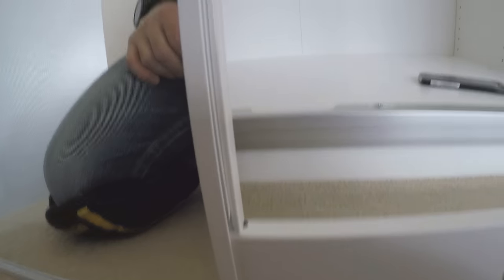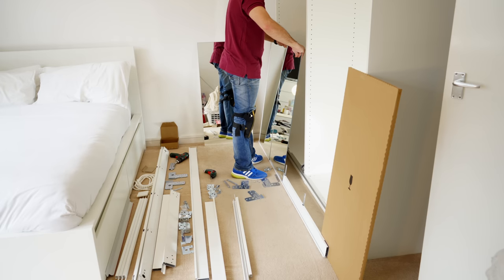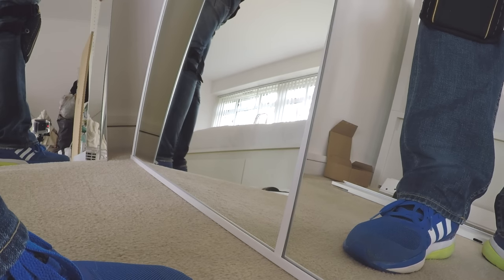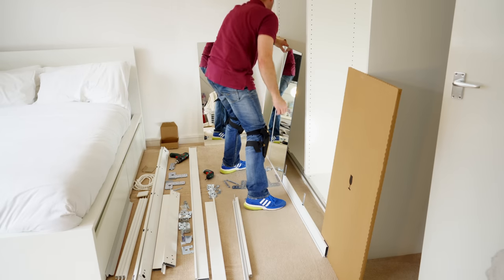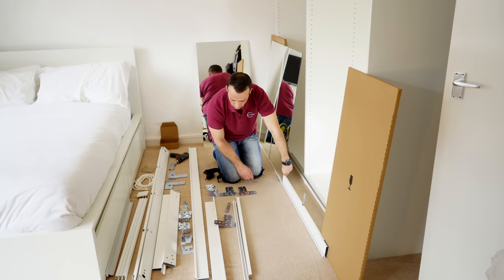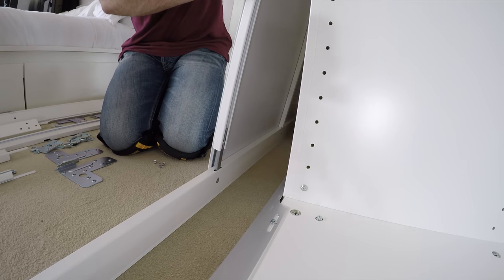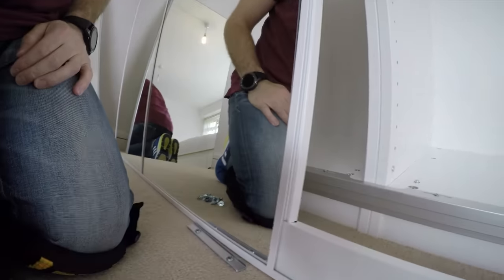This is the slim dividing panel — just place it in. If you put the mirror panel in properly you should not have a problem sliding it in. Make sure you're completely in the gap. There's a small gap in the slim panel with a rubber — just place it in the side panel and then slide it into the slim dividing panel. You can tap it in slightly, just go gently because this is a mirror. I'm going to push it closer now.